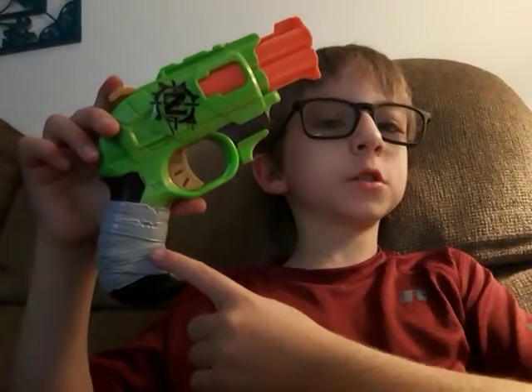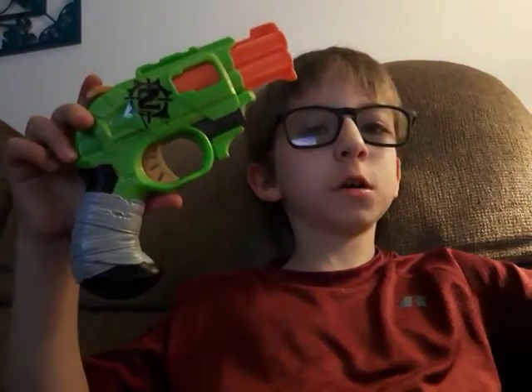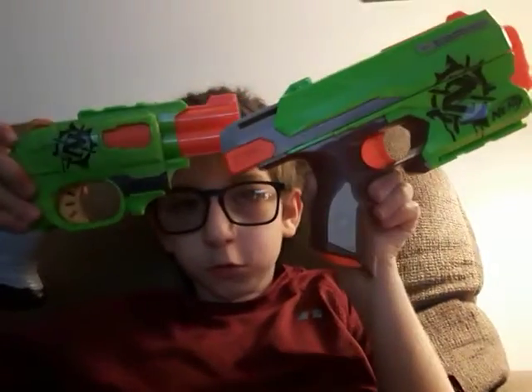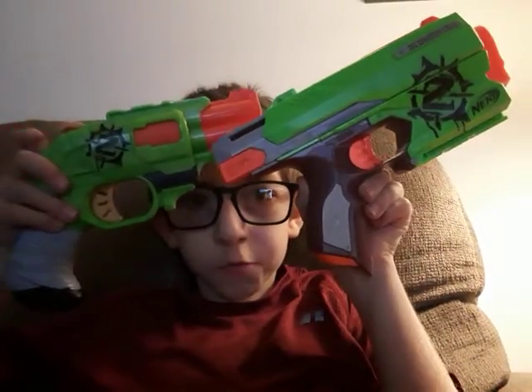Basically, this is the revolver version of this gun right here. So yeah, they look pretty similar, kinda. They're both Zombie Strike, they have the same colors — orange and green.